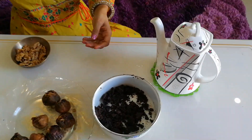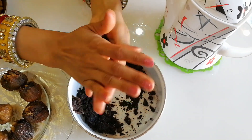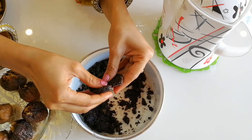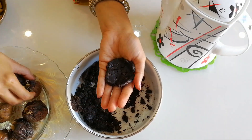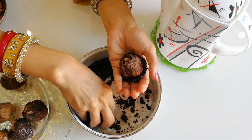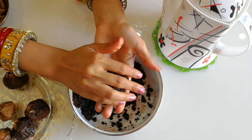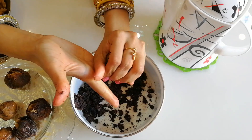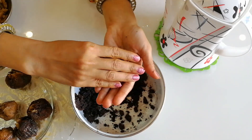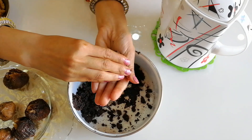Now it's time for the chocolate coating. The dough which we had resting for five minutes is now ready. We will make a small flat coating with our hands, push our fig inside, and give it a chocolate outer coating. The same way, I'll do it for all the other figs as well.